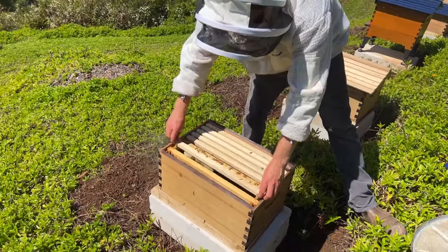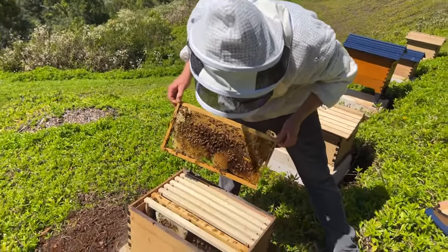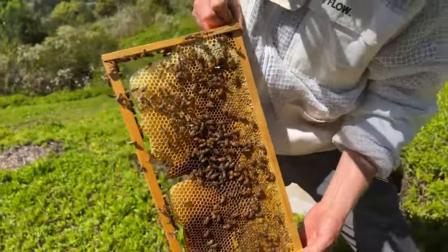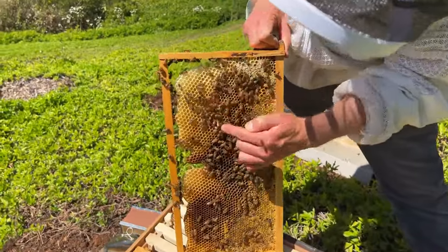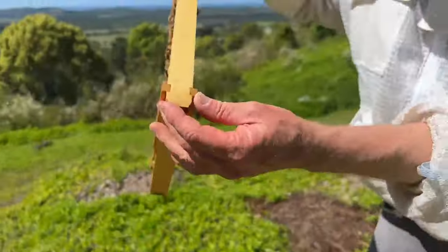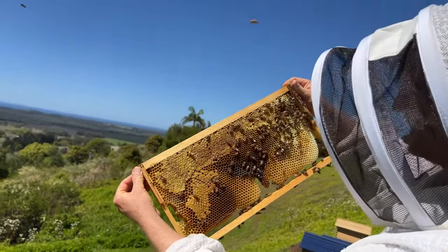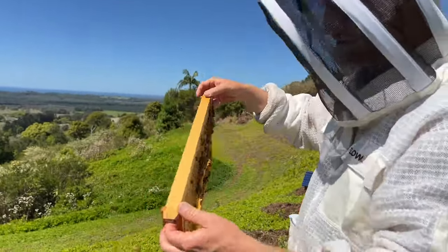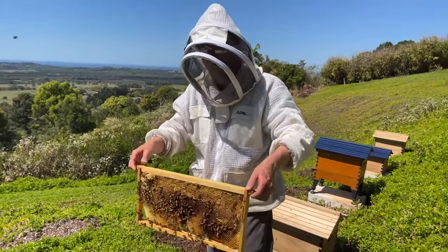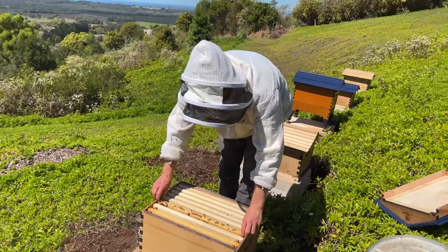No sign of a queen on this hive. We've got honey, honey, honey — I can't see any eggs down the cells, looking for tiny little grains of rice at the bottom. Not seeing any sign of eggs or any queen. So it's possible that this little swarm we caught is now queenless again. We tried to rectify the situation by putting in a frame of honey and a frame of brood, but it looks like it may not have worked despite them raising three queen cells.